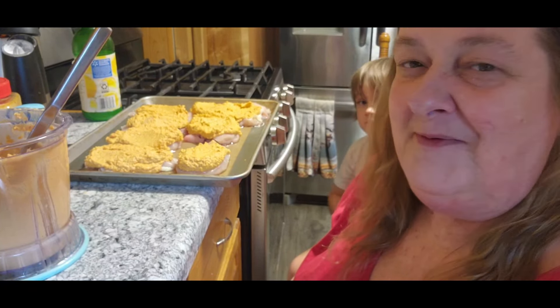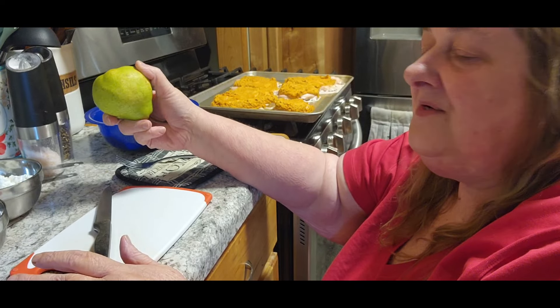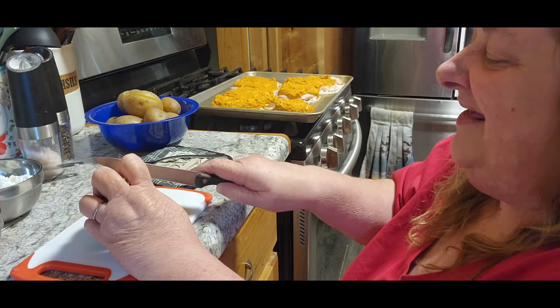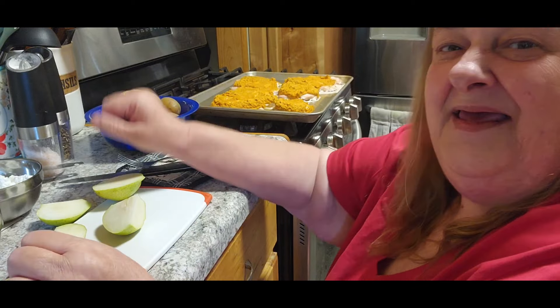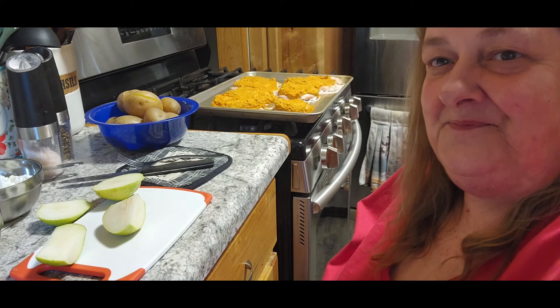Everything is done — the potatoes are done, the chicken is done. Courtney and Tom are on their way home. I'm going to put everything on a plate. I picked up a couple of pears the other day, so I'm going to put that on some cottage cheese for the side. I do apologize for the video today, guys — my mind wasn't completely on the video because I've got grandma duty, and sometimes that can be pretty hectic.